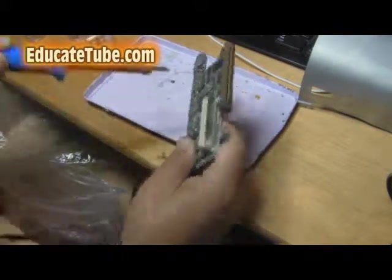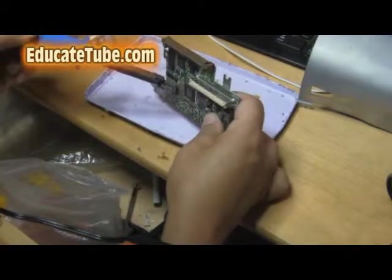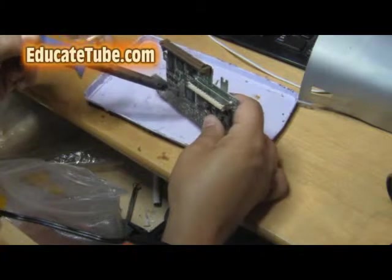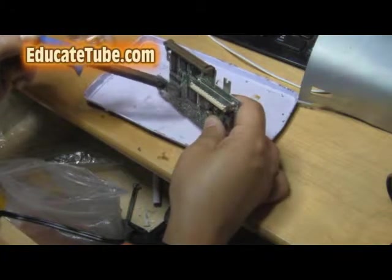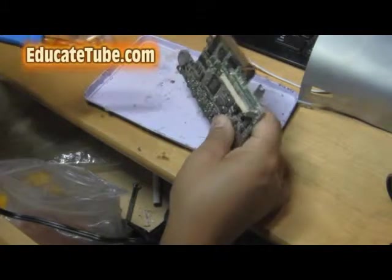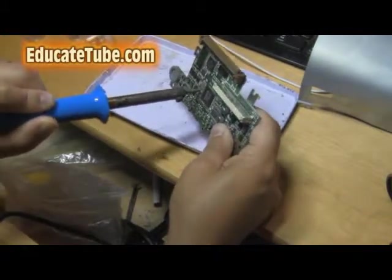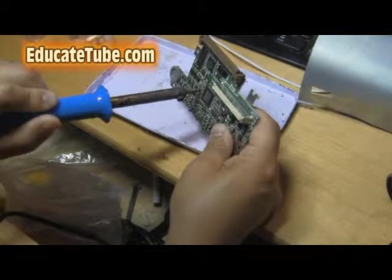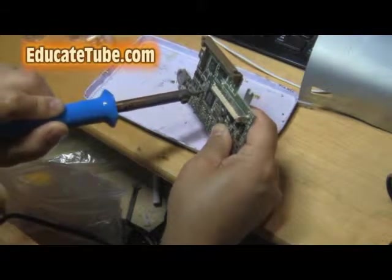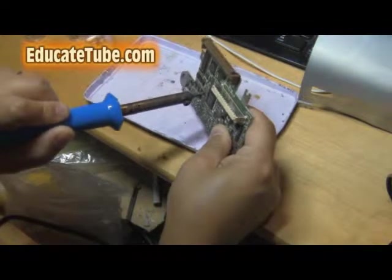There we go — I can see it coming out. Have something like a plate to drop it on. I got one out, just falls right off. Here's another one. Okay, just put it on one side. It will heat up the element, the soldering element, and it will just drop right off.